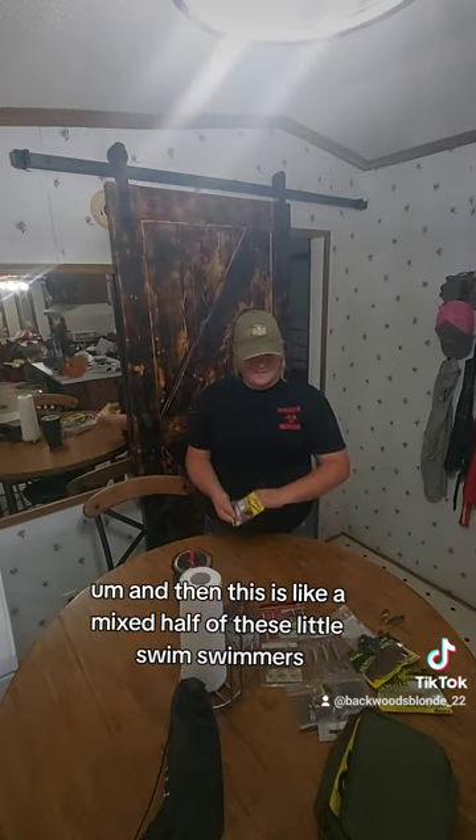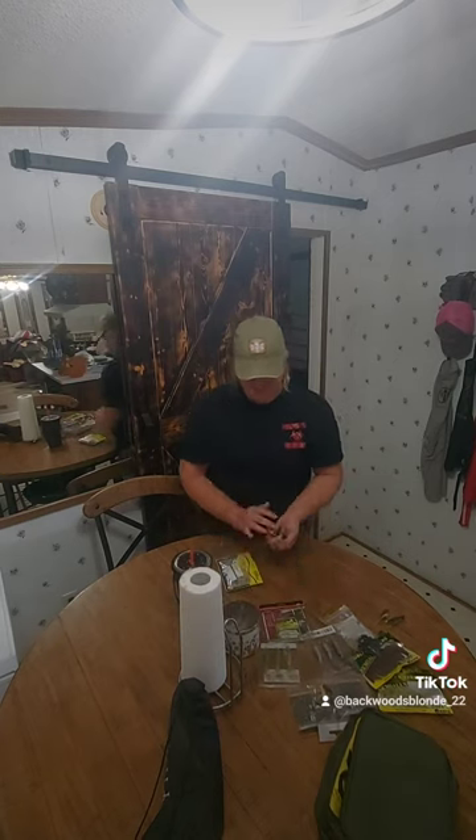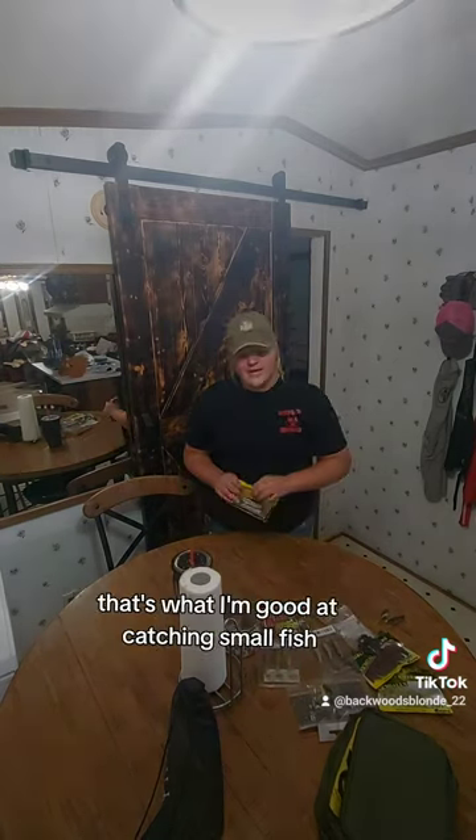And then this is like a mixed pack of these little swimmer baits — just different colors of little swimmer baits. I've been catching a lot of small fish so hopefully these will work out well, even if they're on the smaller side.